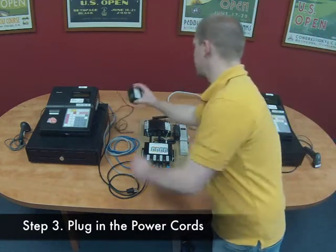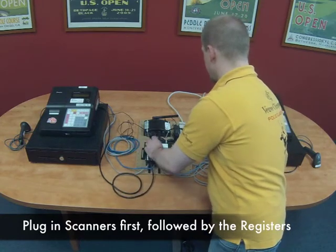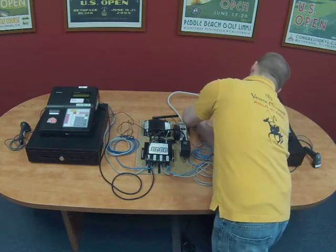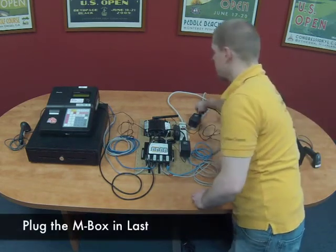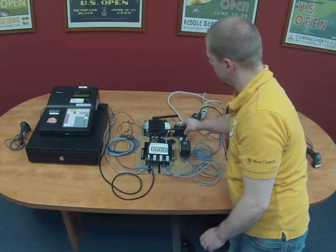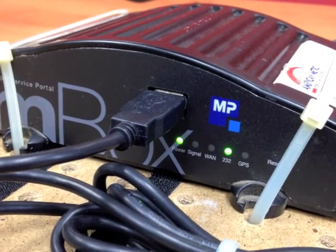The last step is plugging in all the power cords. On each register plug in the scanner and the register power cords. Once all the registers have power you can plug in the M-Box power. The M-Box should be powered up last because the modem needs to be able to find a connection to each register while it powers up in order to function correctly.